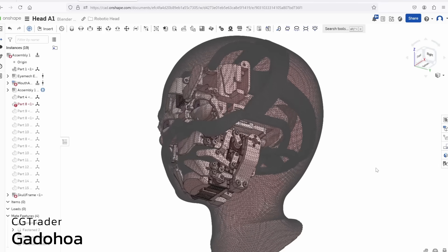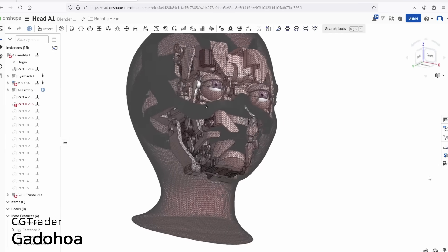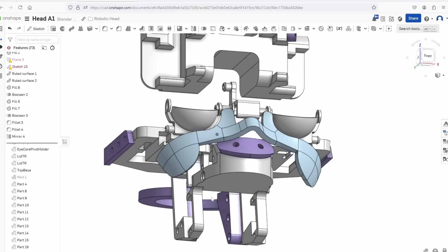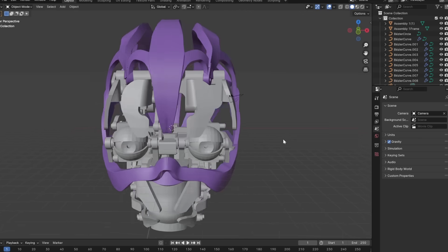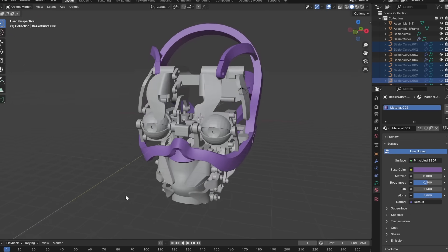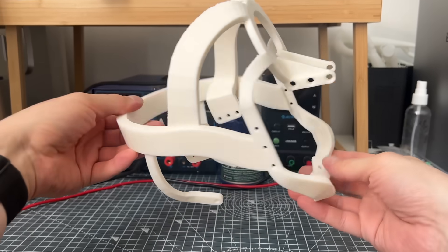To hold everything together and give some structure to the head I wanted to build a frame. I had this royalty-free model of a head by Gadohoa on CGTrader which I was using to reference the proportions, so the idea of the frame was to connect everything together but also define the limits of what would be the final head. I started to make this in CAD but then realised I didn't really know what I wanted yet, so I modelled only the attachment points and brought these into Blender to figure out the shape quickly. Sometimes you can get stuck in one program spinning your wheels, and in those cases you might just need to take a step back and try a different approach. The first version was a lot more enclosing and detailed but felt over the top and helmet-y. I restarted and came up with a more minimalist version, which I think is a lot better and won't be so hard to model in CAD when I come to convert it.